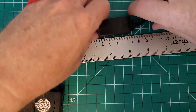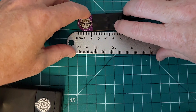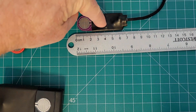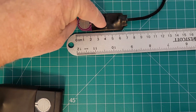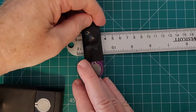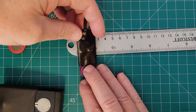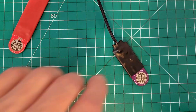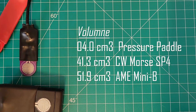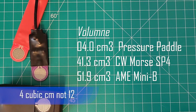When it comes to volume, let me get the ruler on here. It's about seven centimeters with that little extra bit of shrink wrap extending over the strain relief. The width is about 2.3 centimeters, and the thickness is 0.75 centimeters, so it's pretty thin. This gives a total volume of about 12 cubic centimeters compared to the other paddles, so the volume is quite small.